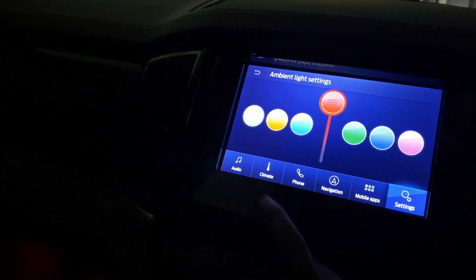Here we can see the foot pedals and the door handle. And here comes the light blue color.